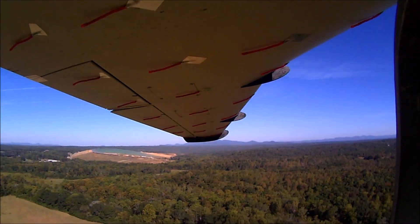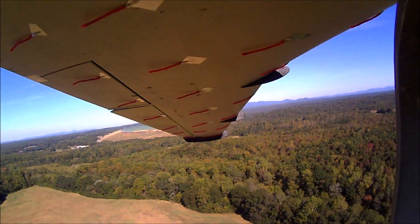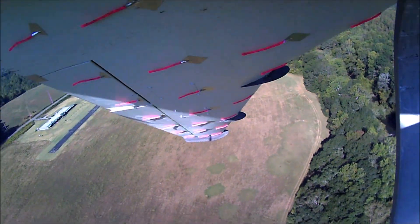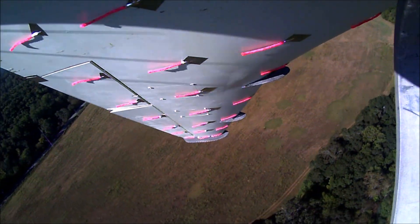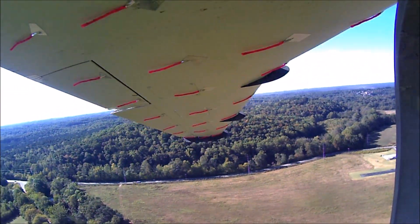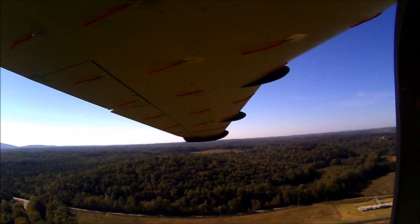On the underside of the wing it's pretty much the same story — a little bit of turbulence just behind that first vortalon, and again that's expected, because if there's any spanwise flow coming off the leading edge it's going to be stopped by that vortalon and redirected aft, creating a little bit of turbulence there.